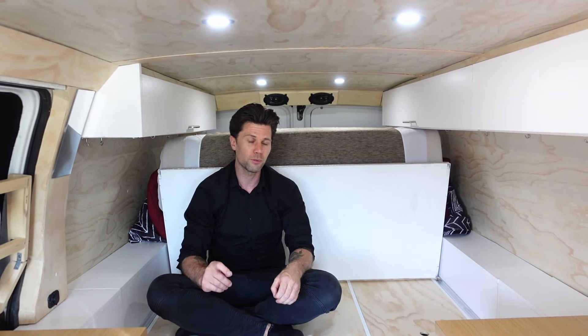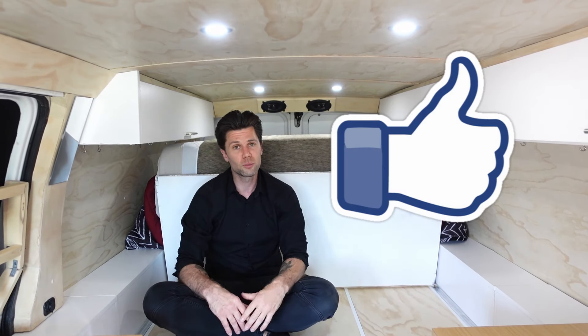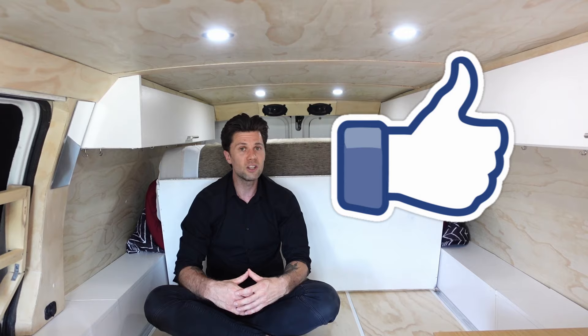Before I show you the bed-to-couch conversion, I just want to remind you to hit the like button for the YouTube algorithm — it really helps out my channel and I appreciate every one of you for doing that. Let's get on with the bed conversion.